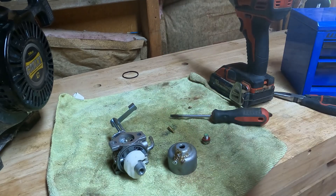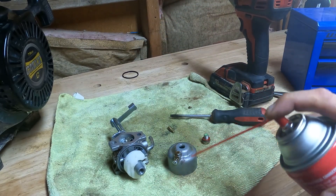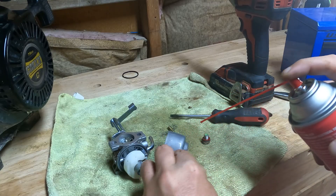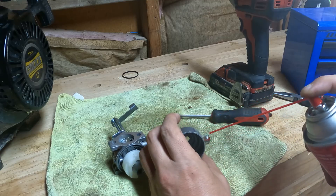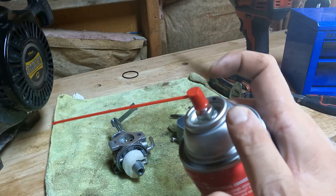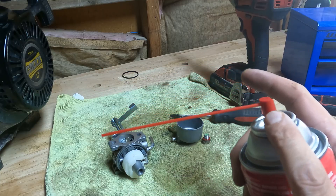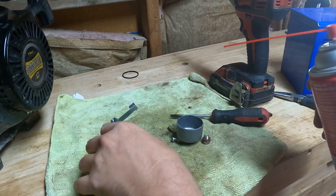It doesn't matter what brand you use, but I'm using Gum Out just because I was at AutoZone the other day and that's what I bought. I do not like Stable carburetor cleaner as much because I don't like the big white spray nozzle — I like this red one. Super Tech and the generics have this one. Stable is a good brand, but I don't like the top.